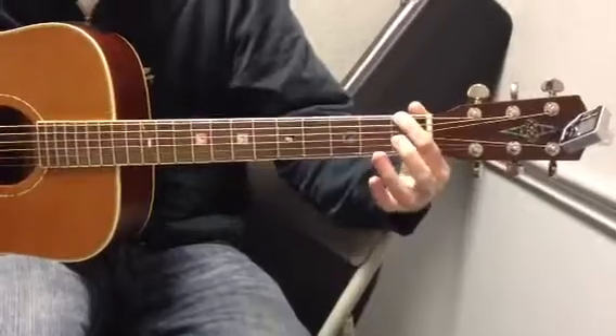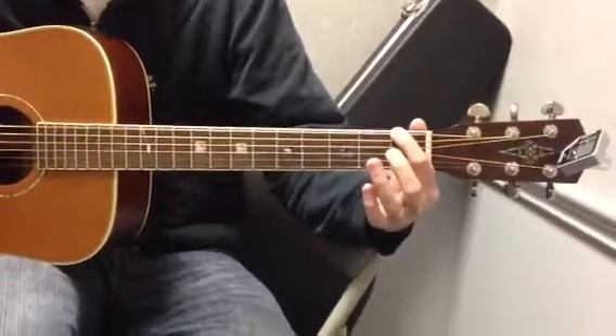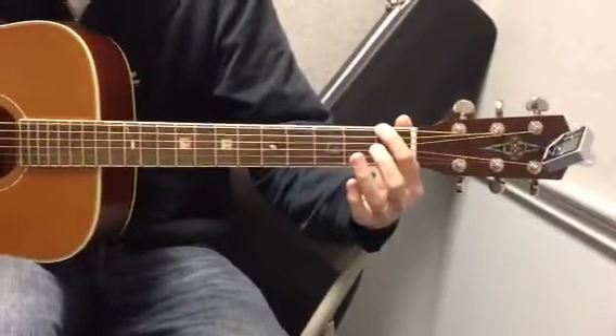First fret on your low E string, 16 times. Count it out: 1, 2, 3, 4, 5, 6, 7, 8 — twice through for a total of 16 hits.